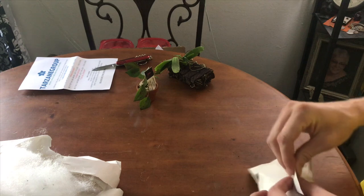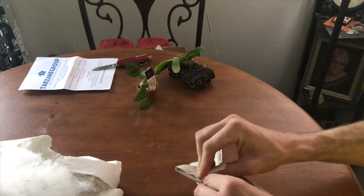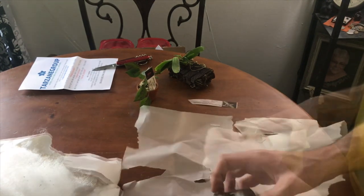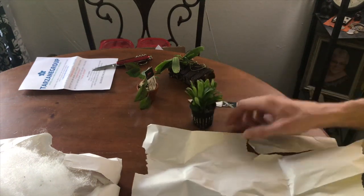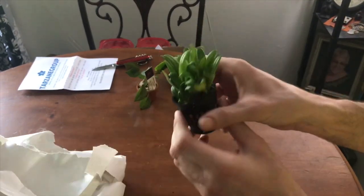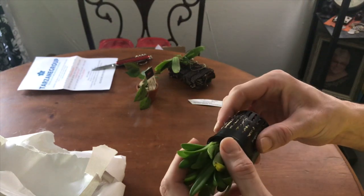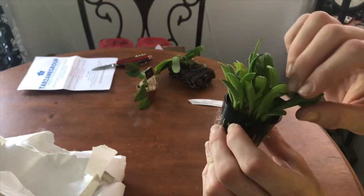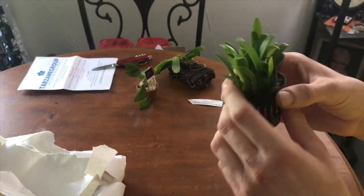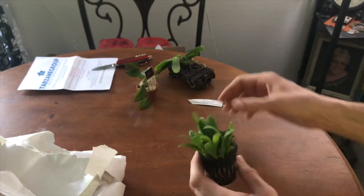So it's a miniature Masdevallia, and I think I'm going to grow this in the tank, but I haven't decided yet — it might live in the big grow tent. Look at that — wow. That is a really nice, fuzzy, healthy-looking plant with tons of existing growths and tons of new growths coming. I am so impressed by this. I don't see roots yet, but I'm not going to just yank it out — I'm going to give it a good watering. That is a nice healthy little Masdevallia windlandiana.